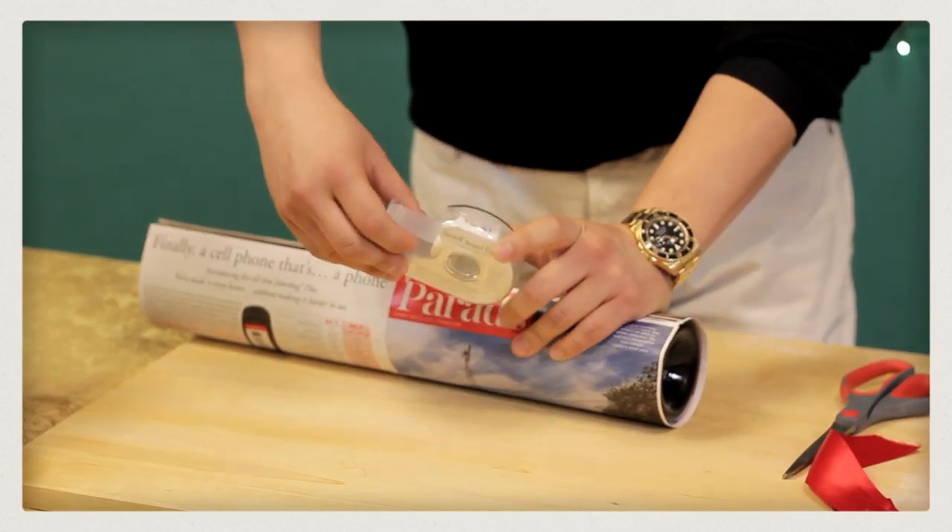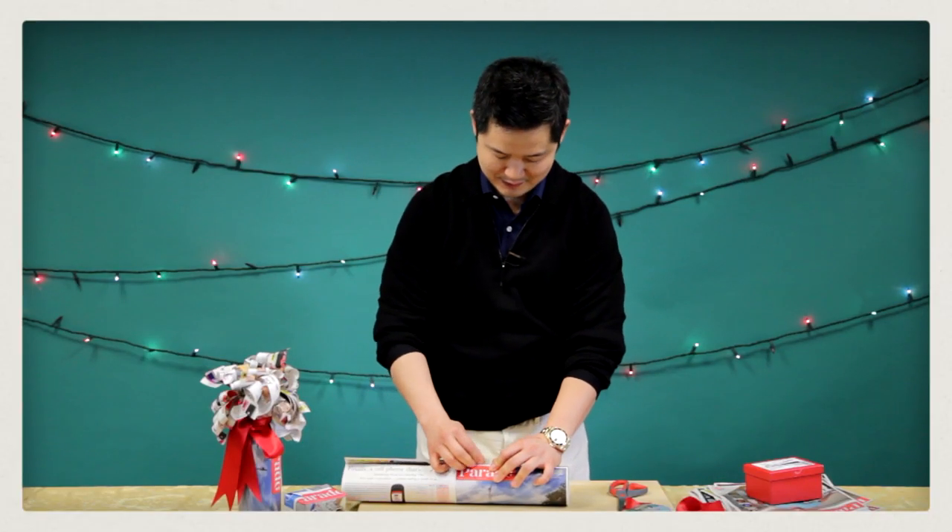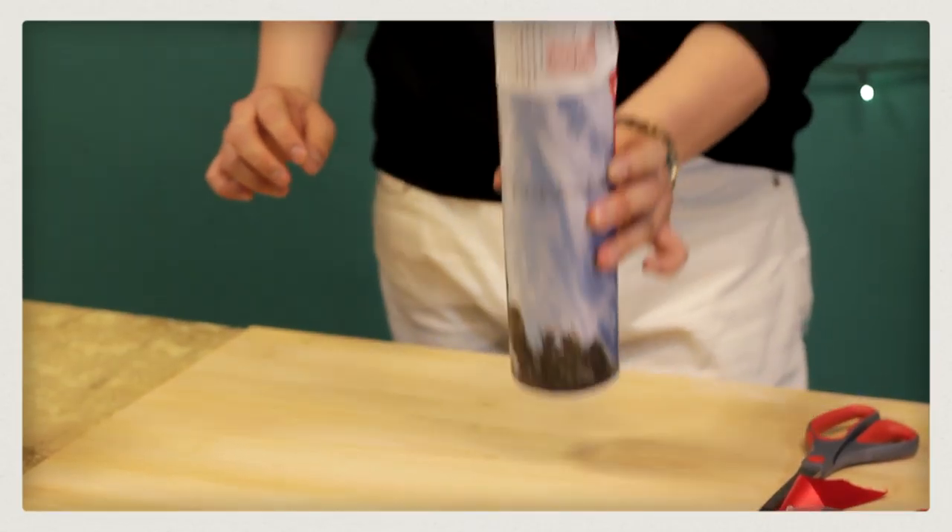Step number two: you want to take two pieces of scotch tape. And there you have it.